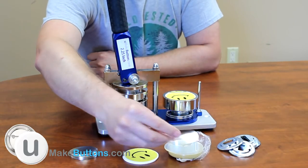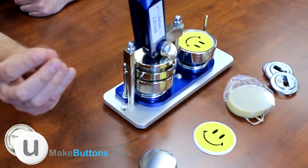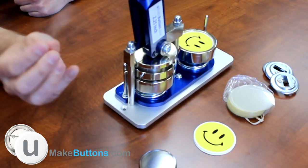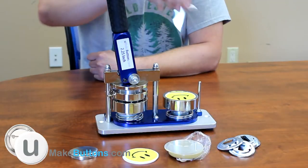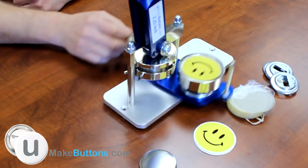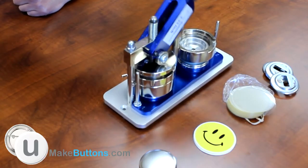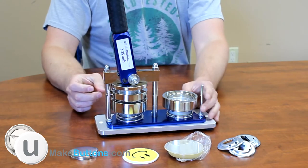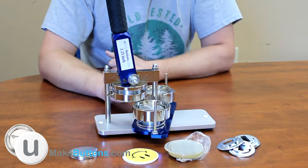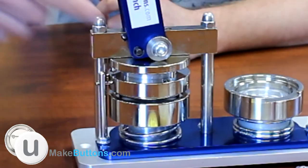After that, use the clear plastic Mylar sheet. In the stack you get, those clear discs are the next piece that goes on top of the paper. Then we rotate the die base and move the handle to pick the button up into the upper die. As you can see, the lower die set is clear now — the button is up inside the upper die.